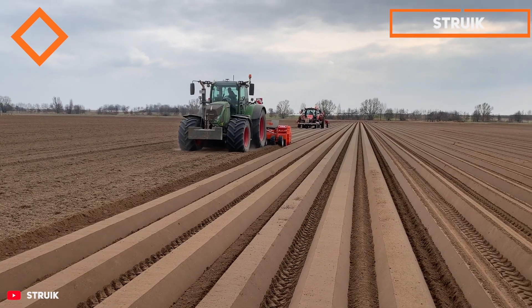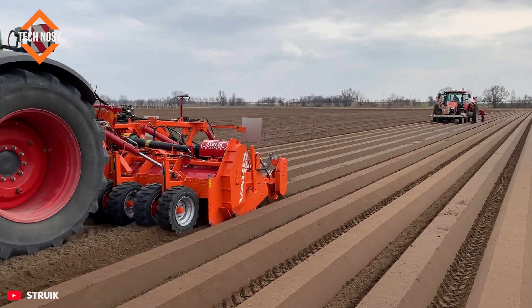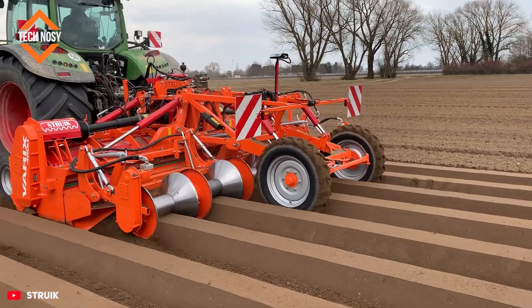The Streak Variks 4,500 is a true professional for potato and vegetable fields. This giant machine mills the soil and forms ridges at the same time.